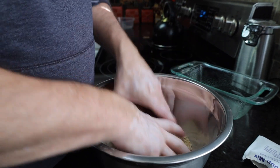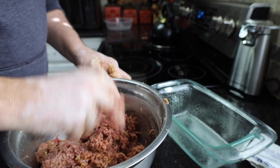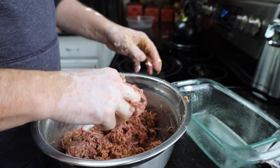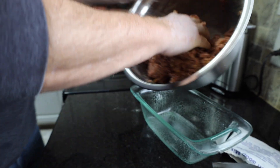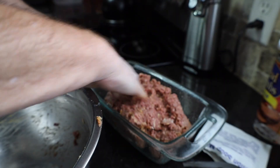We're just going to take our hands and mix that up. We've got it mixed. We've got our bread pan over here — we've sprayed that — and we're just going to take our meatloaf mixture, throw it in there, and pat it down.